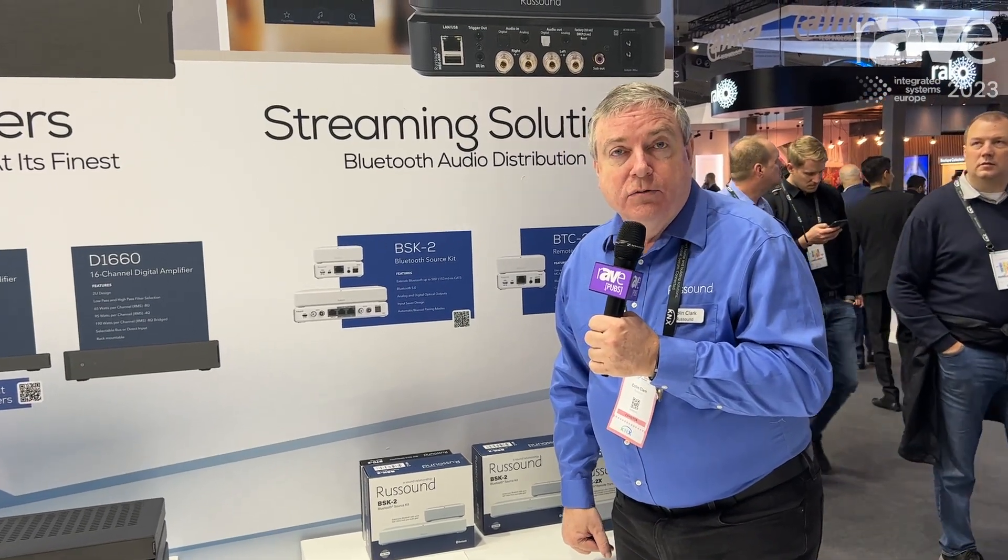So we think you're going to enjoy the BSK2 quite a bit. Please take advantage and look at more information on rustsound.com about the new BSK2 and all of our sound products. Thank you.